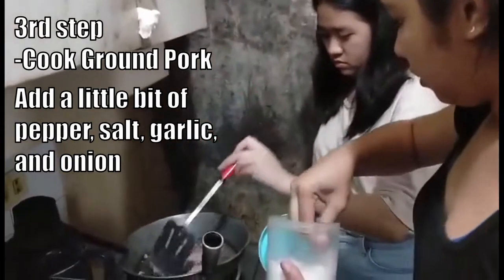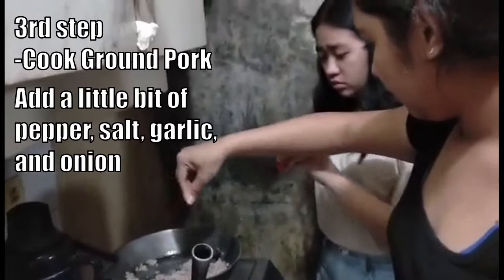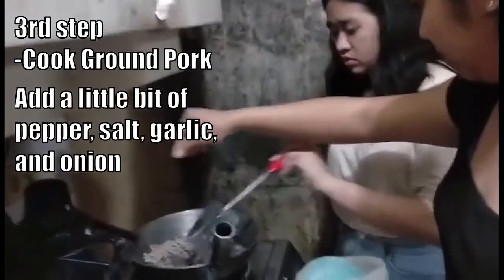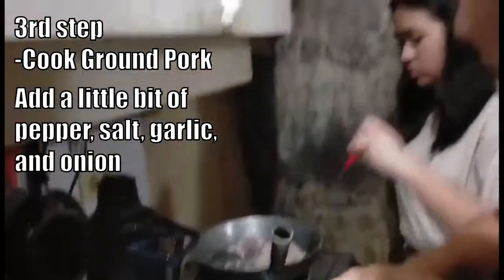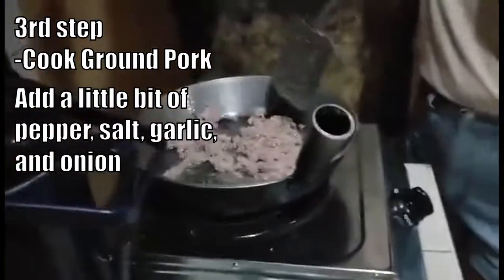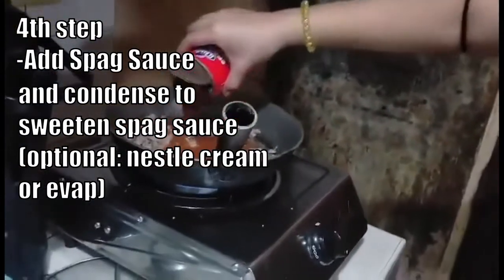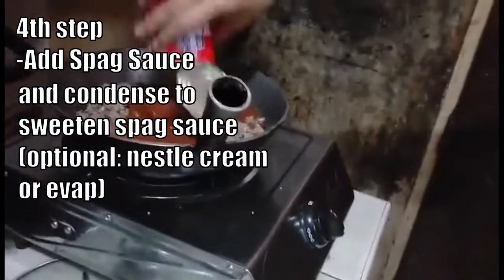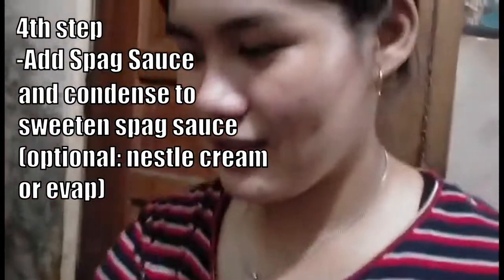Third step, cook ground pork. Add a little bit of pepper, salt, garlic and onion. Fourth step, add spaghetti sauce and condensed milk to sweeten the spaghetti sauce. Optional: Nestle cream or evap.